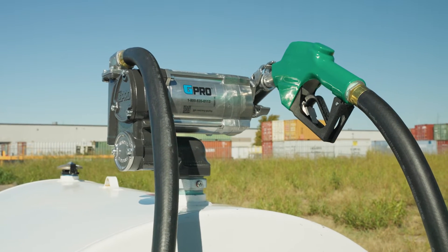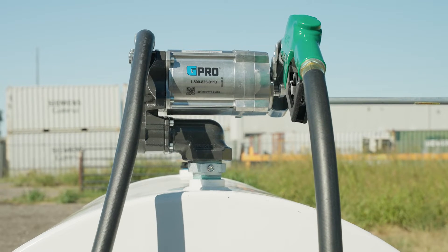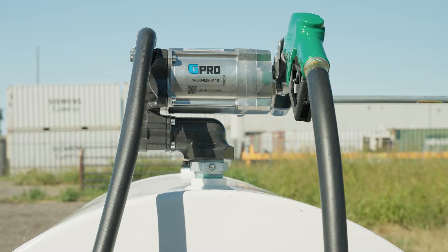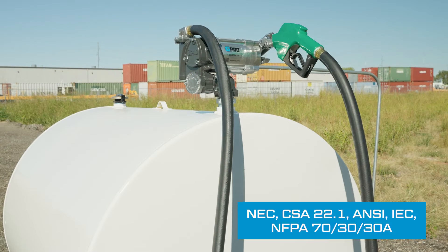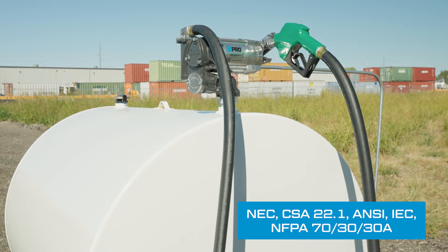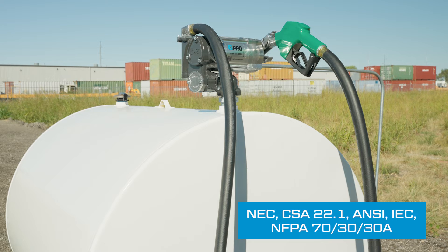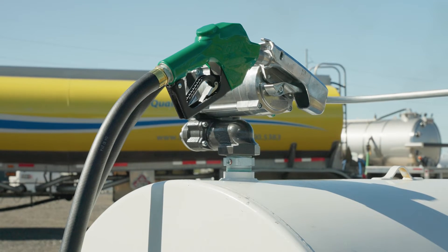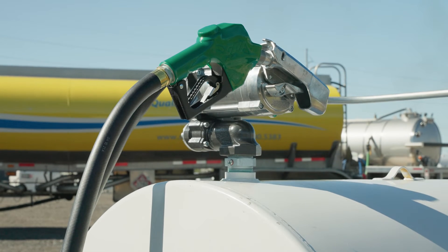If the pump is to be installed in a hazardous classified location, it must be installed by a licensed electrician and conform to all national, state, and local codes. You, as the owner, are responsible for seeing that the installation and operation of your pump complies with all applicable codes.